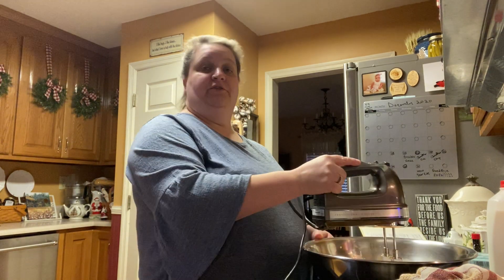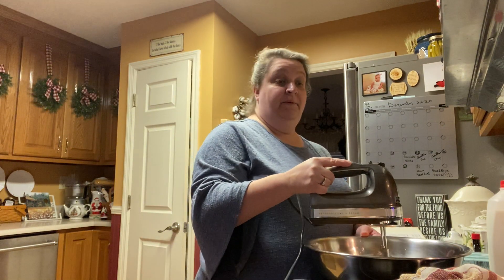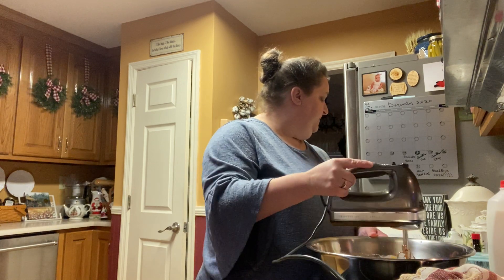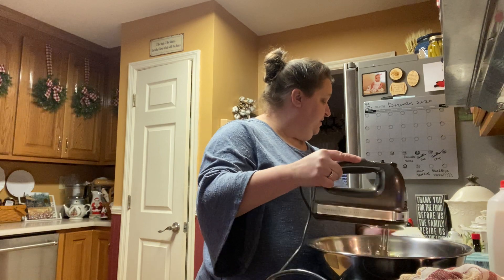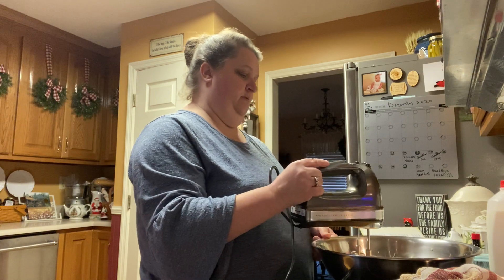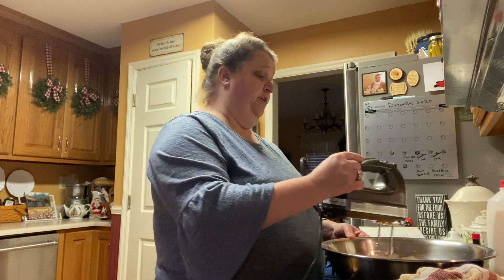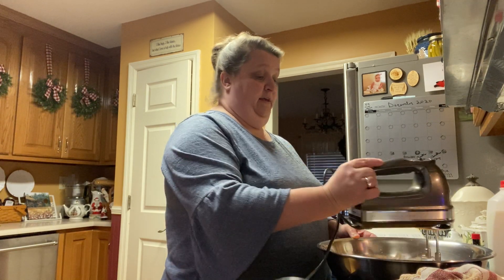I'm going to go ahead and call off the recipe for the topping while I'm mixing. For the topping in another bowl, you're going to put a third cup of flour, one cup of brown sugar, and a half a stick of margarine. You've got to kind of start out a little bit slow or you'll get sweet potatoes all over the place.